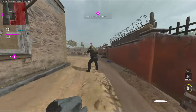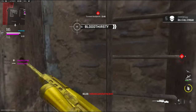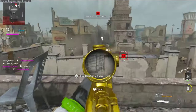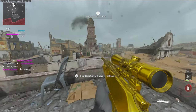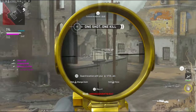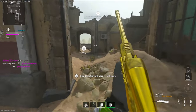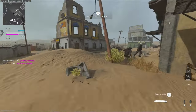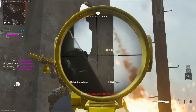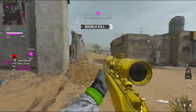Isn't there a ladder over here? Thanks for the free kill. Are we winning now? Thank you.